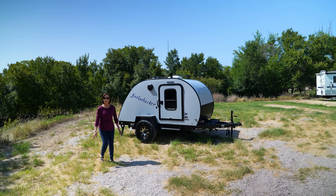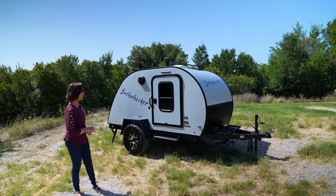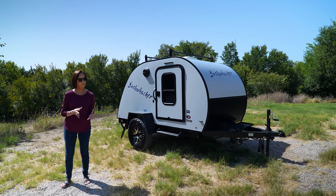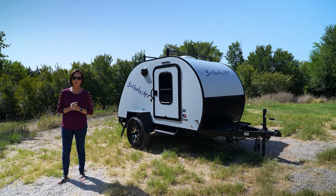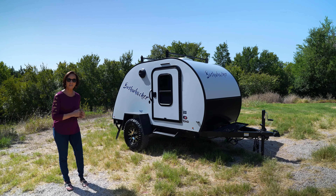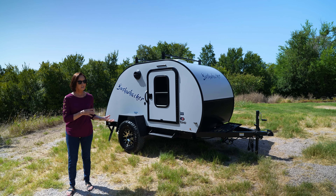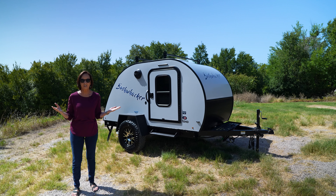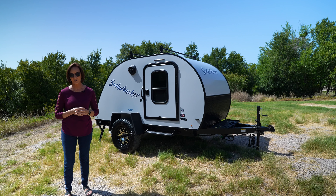Hello, everybody. I'm PJ from Princess Craft RV. Today I am going to show you around the Bushwacker 10 HD. You may not be thinking that you're really looking for a teardrop like this, but this is kind of in between. It is not the smallest teardrop out there, but you still can't stand up in it. It's pretty spacious inside, and the best part — it's 1,300 pounds. If you need a lightweight, that may be the key for you.